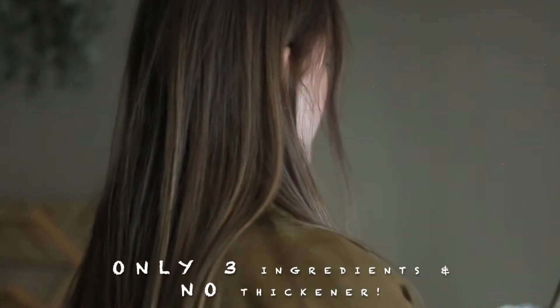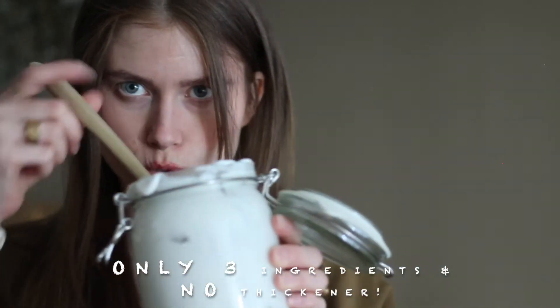Today I will make probiotic coconut yogurt. No eating. Look at this beauty.